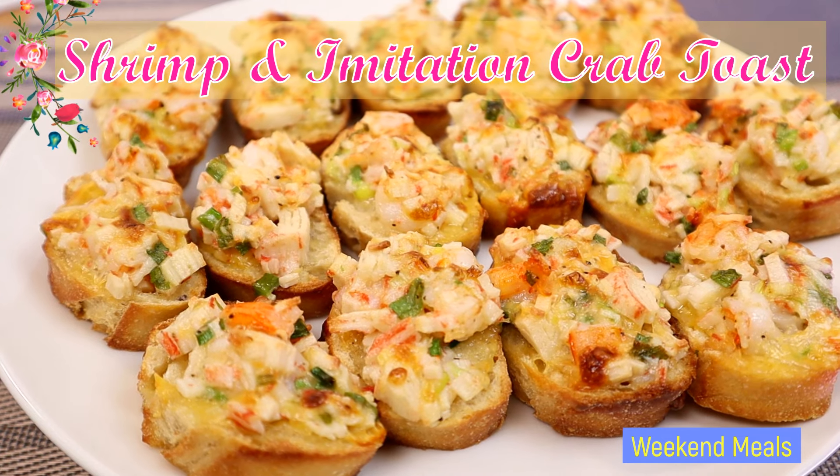Hello everybody, welcome to our Wicked Muse channel. For today's video I'll be showing you how I make shrimp and imitation crab toast. So let's get started.